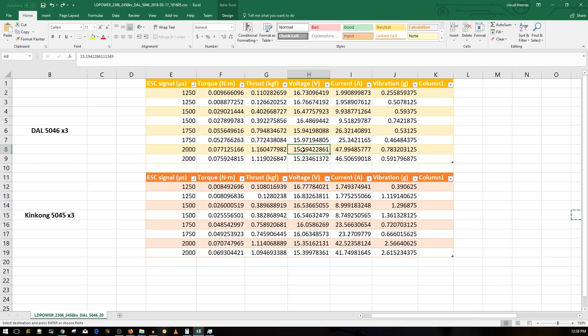This thing is hella powerful. On the second test it dropped around 50 to 40 grams of thrust because the motor got pretty hot — actually too hot to touch when removing the propeller. It does get pretty hot at full throttle settings. The cooling on the motor itself doesn't seem very efficient compared to other motors I've been testing.